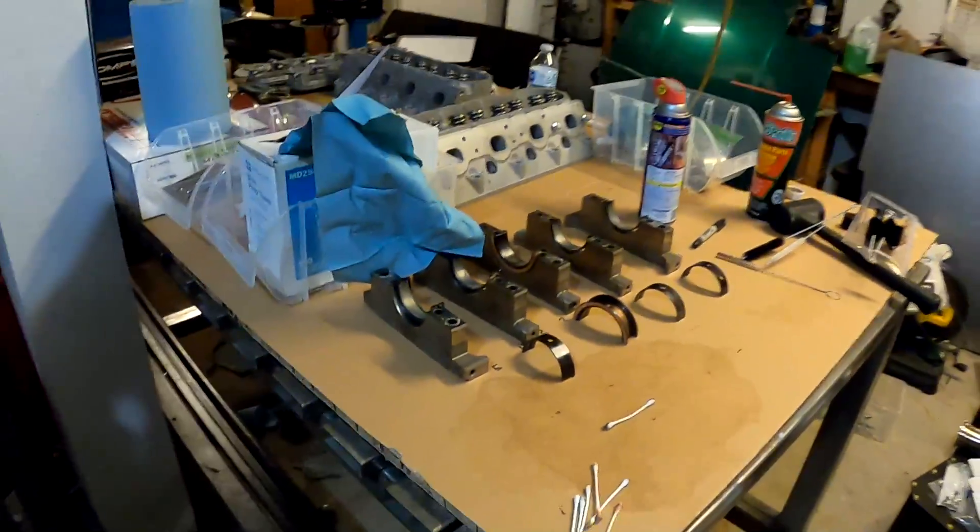That's it for tonight guys. I hope you really enjoyed it and hopefully it helps somebody out there and gives you the courage to jump into one of these builds yourself. It's all pretty simple — I know it sounds scary but if you just read up on it, do your research, be meticulous, pay attention to detail, you can do it. I believe in you. We'll jump into final assembly tomorrow. Thank you so much for watching, see you guys next time.